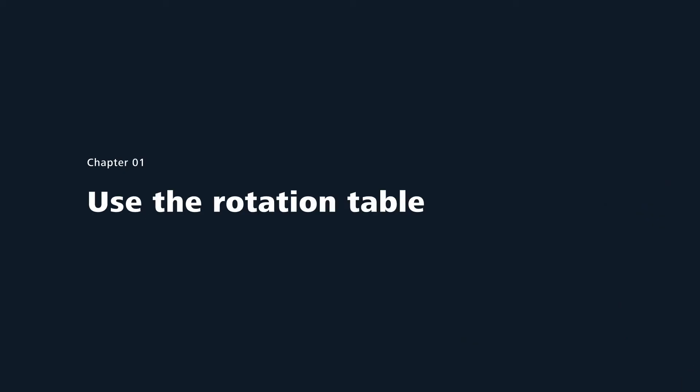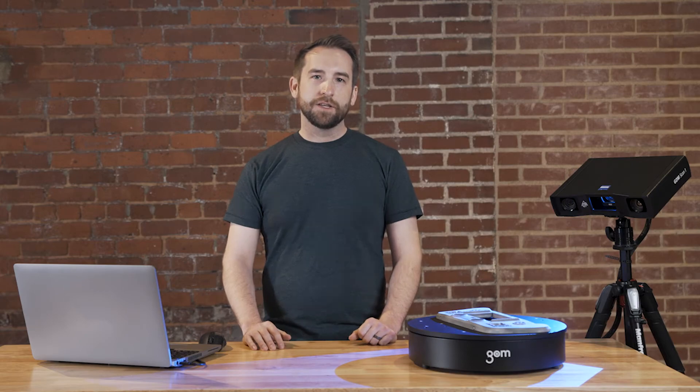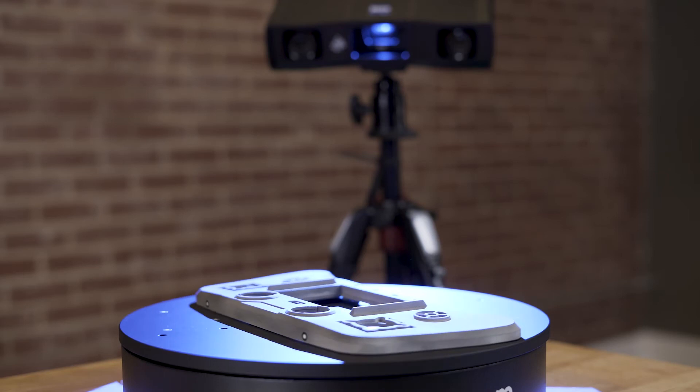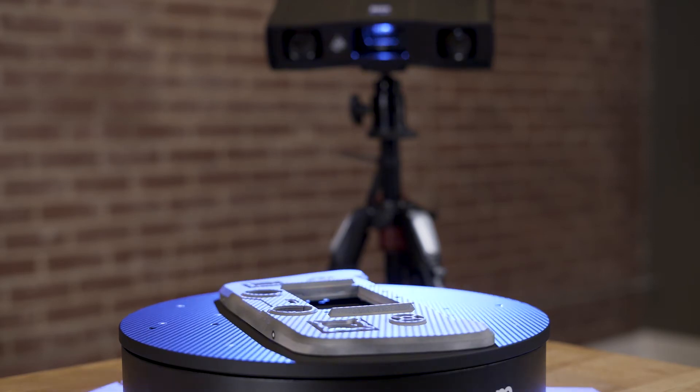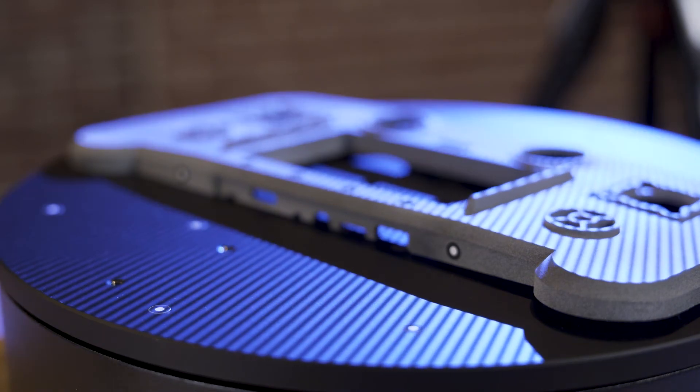Now we can continue using the rotation table. I select eight rotations to scan the part and launch the scanning by pressing this button. Scanning with the Gomescan 1 in this automatic way is very easy and operator independent. To help align the top and bottom scans together, I've put four reference points on the sides of the part. These will be important later on to allow the software to automatically combine the top and bottom of the part together.